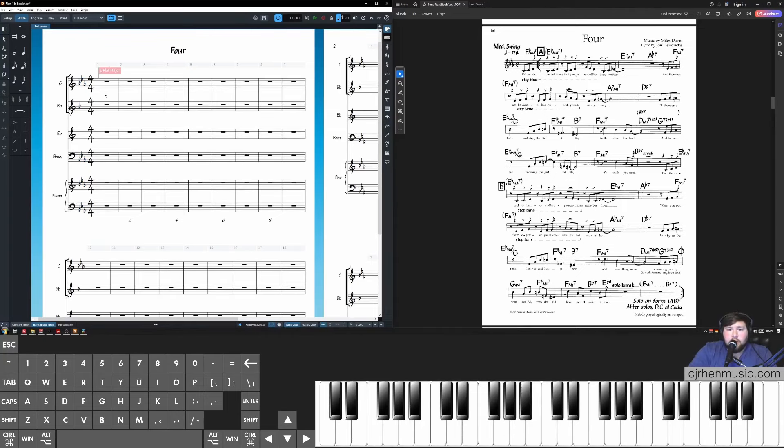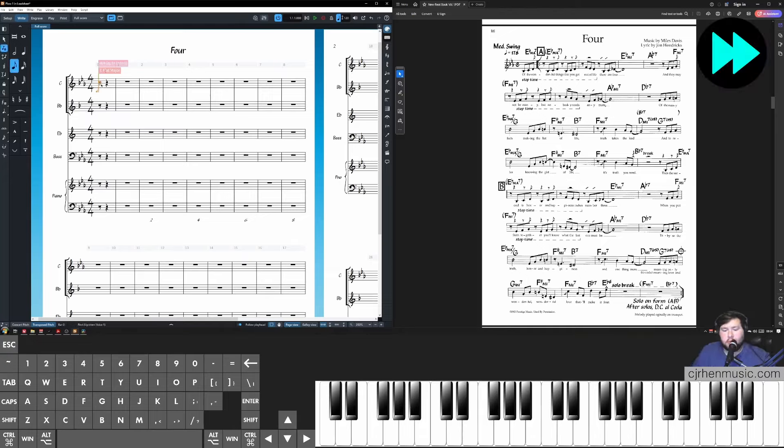Next, we need a pickup bar, which is extremely easy to achieve in Dorico even after creating your layout. Just double-click the time signature, click the right arrow to get after it, click comma, and insert the amount of beats needed for a pickup bar — which is 1.5 — and click Enter. The next step is entering all the notes from our lead sheet into the concert pitch staff. I'll do this in a time-lapse. The only alteration I'm making is having a repeat for the A section and first and second endings for the B and C sections.